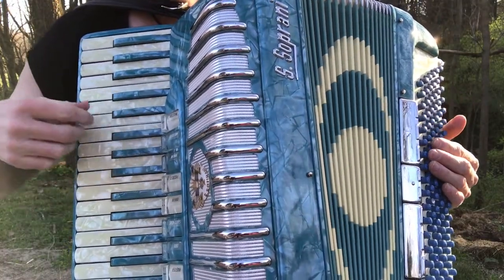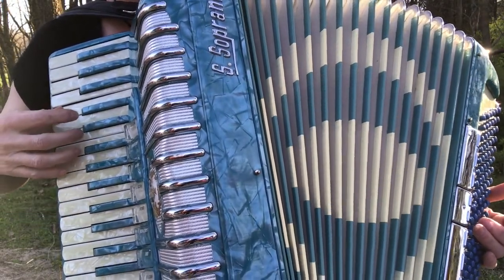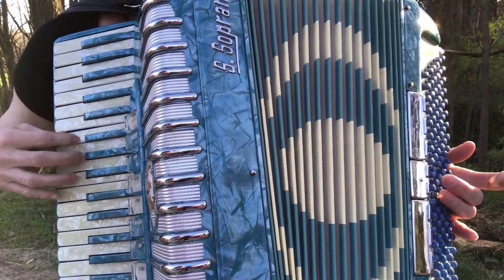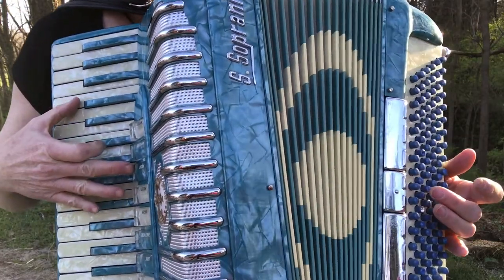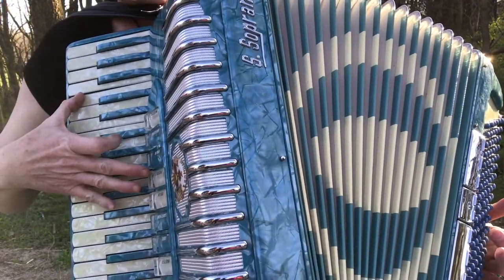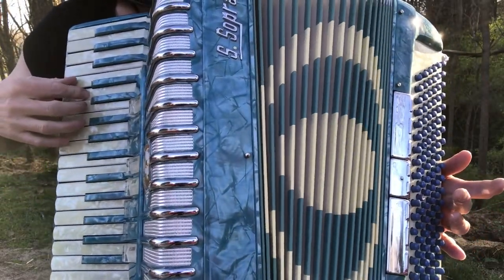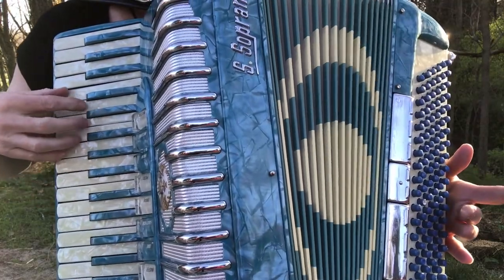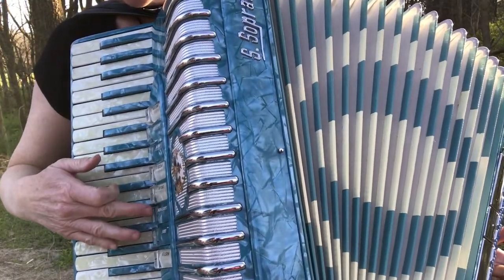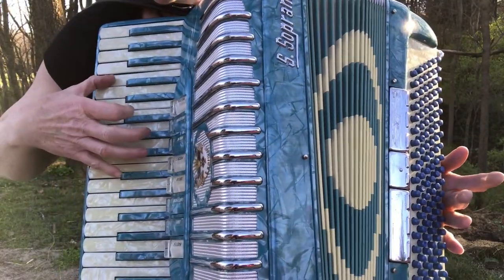But I want you to hear it. Here is the master switch. [Bassoon] [Violin] [Piccolo] [Organ] [Saxophone] [Oboe] — demonstrating each of the treble voice switches on the S Soprani.